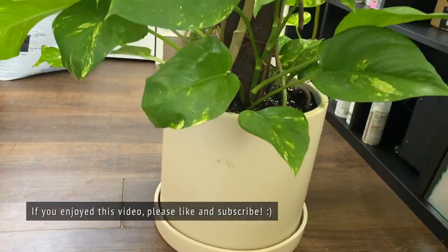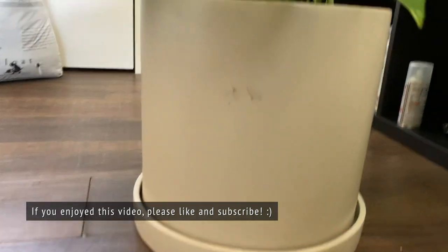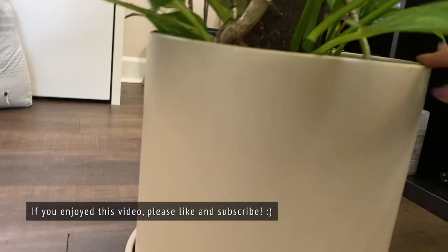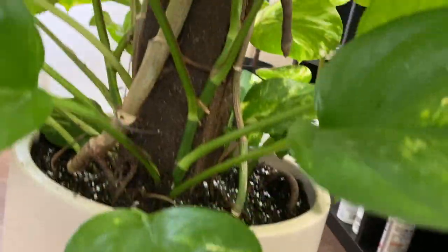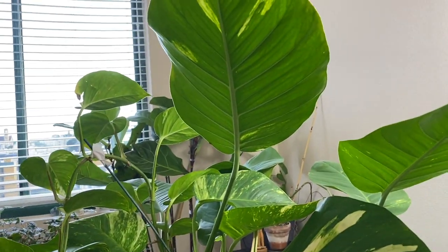I'm really excited that I finally was able to repot this plant. It has been on my list of to-dos for months and months, so I feel really good that I was able to do it with my husband's help. This has been a really fun repotting. I did run into a little hitch where I wasn't able to get the plant out of the nursery pot, so keep that in mind when you do your big repotting. For some reason it didn't occur to me to try to loosen the plant first. So when you do your repotting, just try to loosen it up a little bit and that should really help ease the transition out of the nursery pot.